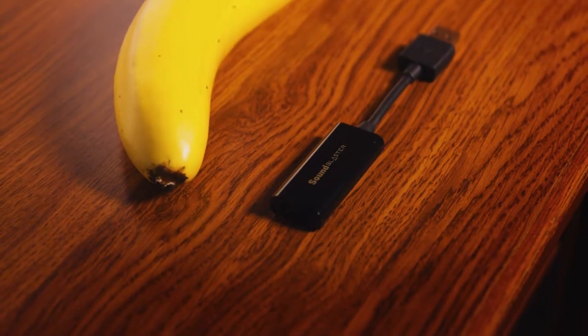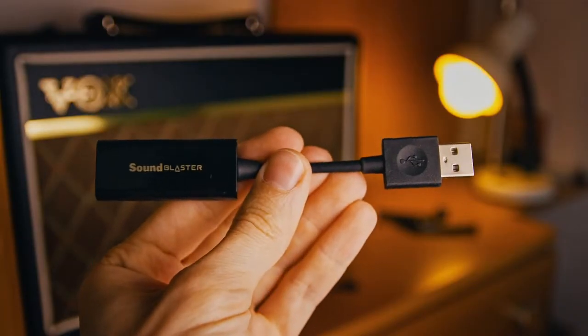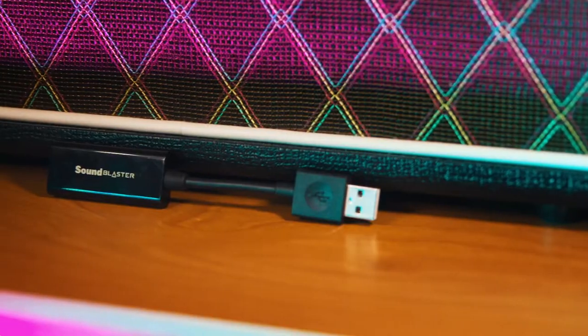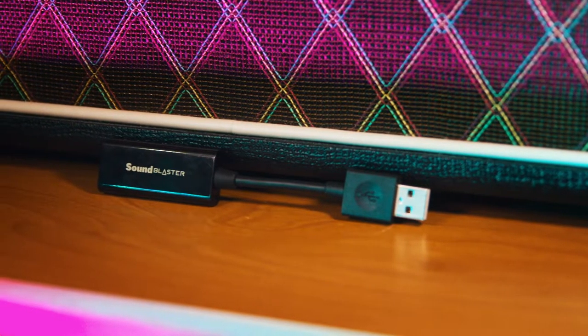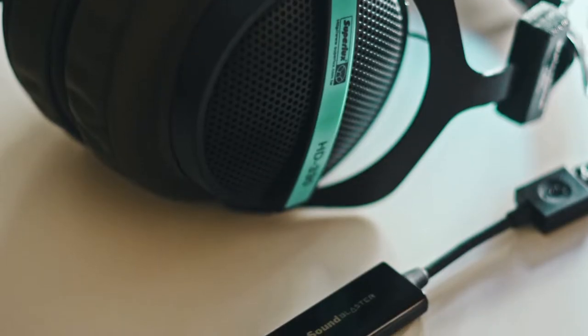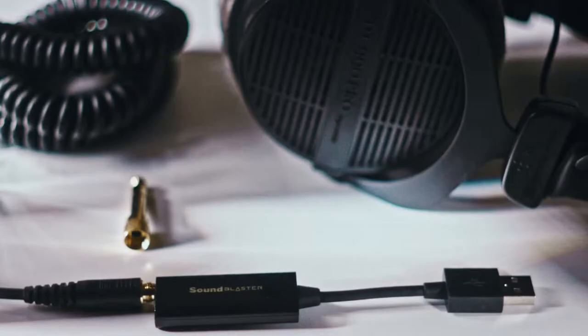The first thing that jumps out at you is its size. While a usual audiophile DAC/amp stack can take up a good amount of desk space, the Play 3 can fit inside your palm. The design is pretty simple and clean — a nice shiny plastic body with the golden printed Sound Blaster logo. The USB connector is nicely made and feels good, and the device gets some bonus points for staying classy and not going with a gamery aesthetic. It's pretty much plug and play — just put it into a free USB port on your computer and you are ready to go.